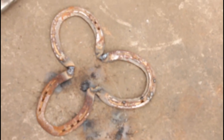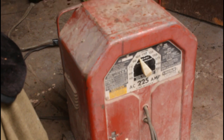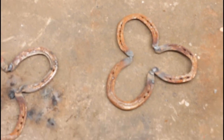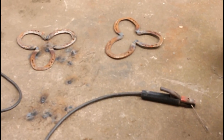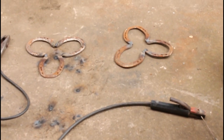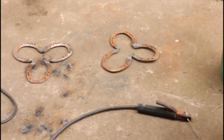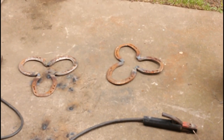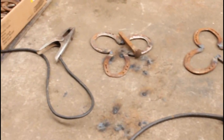We welded up both sides, and we used an arc welder — yes indeed, we're using an arc welder to weld up the trivets. They hold up good in extreme heat, and these will be getting a lot of extreme heat. Now those are welded, I'll do a little touch-up grind on them and then we're going to move on to the railroad spikes.